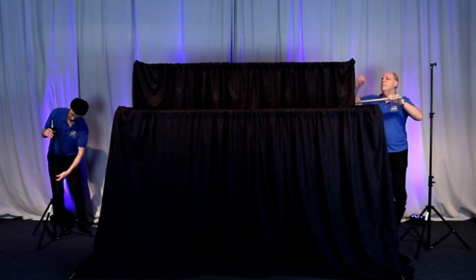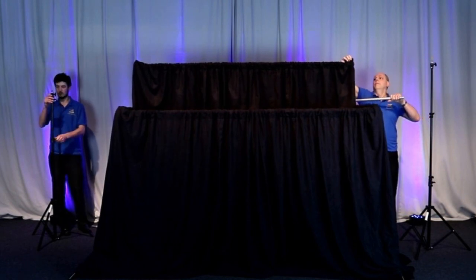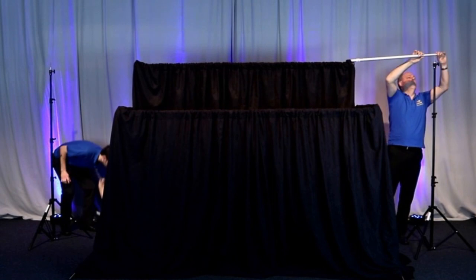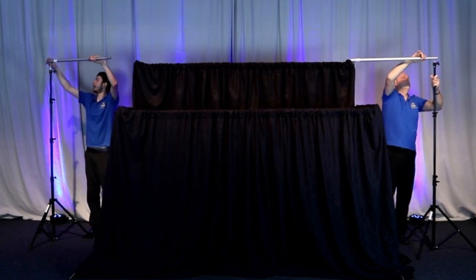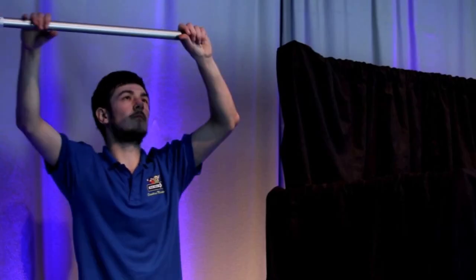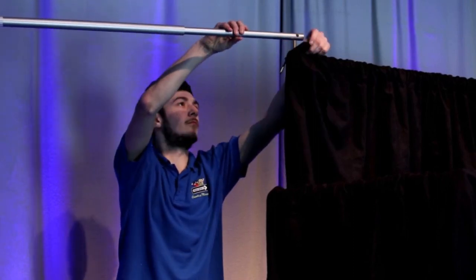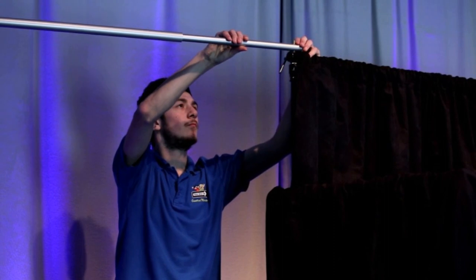Set the two stands to the same height as the back stands of the standard stage, and then bridge with the sidebars. The sidebars are telescopic, so they can either be shorter or longer as required.